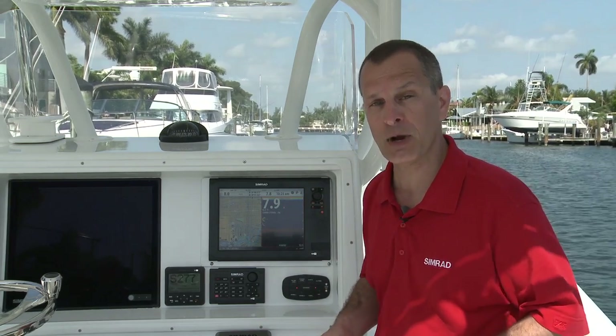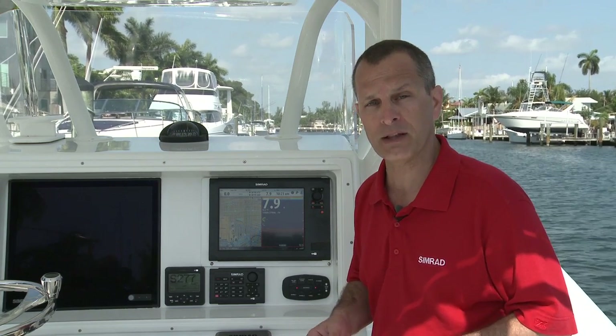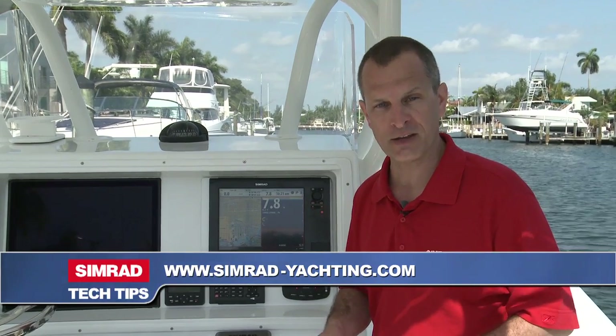To learn more about the Simrad NSS Sport or any of our other award-winning marine electronics, be sure to visit an authorized dealer or go to our website at SimradYachting.com.